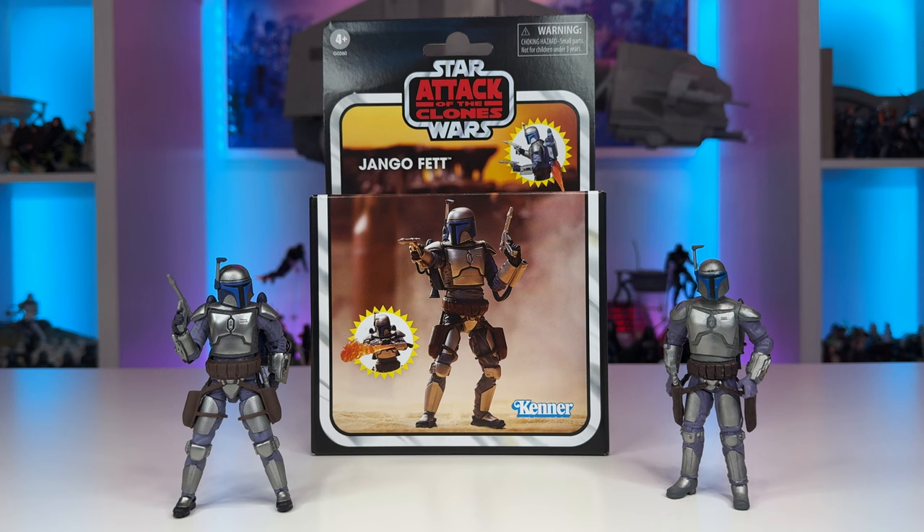So that's something I would like to see Hasbro do a little better with in terms of these deluxe releases. He does have phenomenal paint applications, and they sometimes like to say that is a costly thing they're adding, and it can bump this figure into a deluxe price range. But I just think that they could have done a little bit better for Jango Fett.